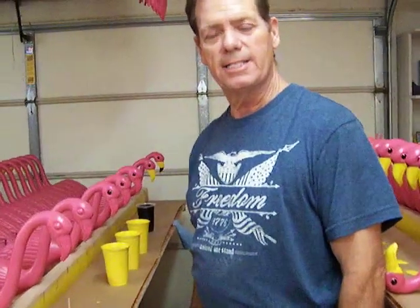Hi Dylan, it's me Travis, and if you're watching this, that means we've got a deal and you're going to make some flamingos for me. I wanted to briefly go through how I prep the flamingos and I would like you to consider this when you prep them also.